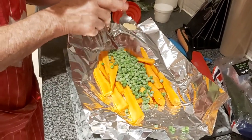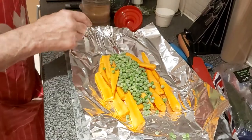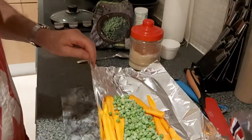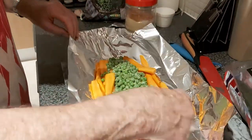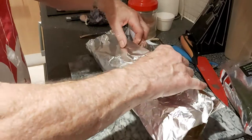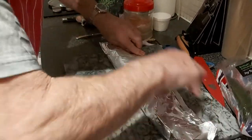Explain please. Just a little bit of demerara sugar over the peas. Just over the peas, yeah? Okay.